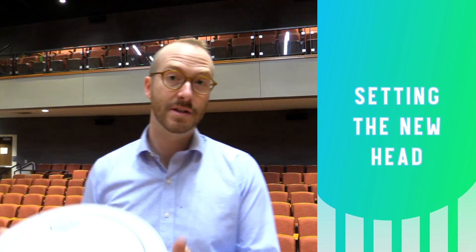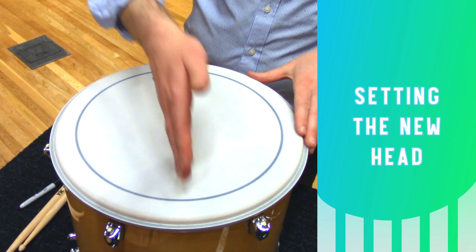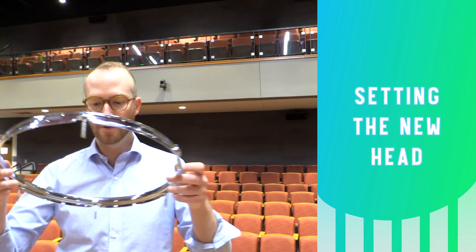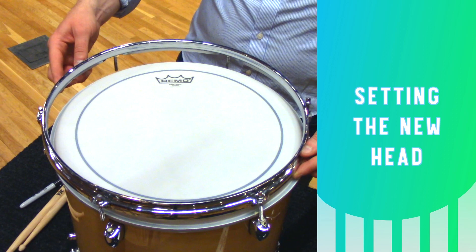Take your new head and place it on the shell. The orientation of the stamp doesn't really matter — I usually like to put it across from one of the legs that the tom stands on. Now take the rim and set it on the head. Be careful not to let the tension rods touch the head since it might make it dirty.